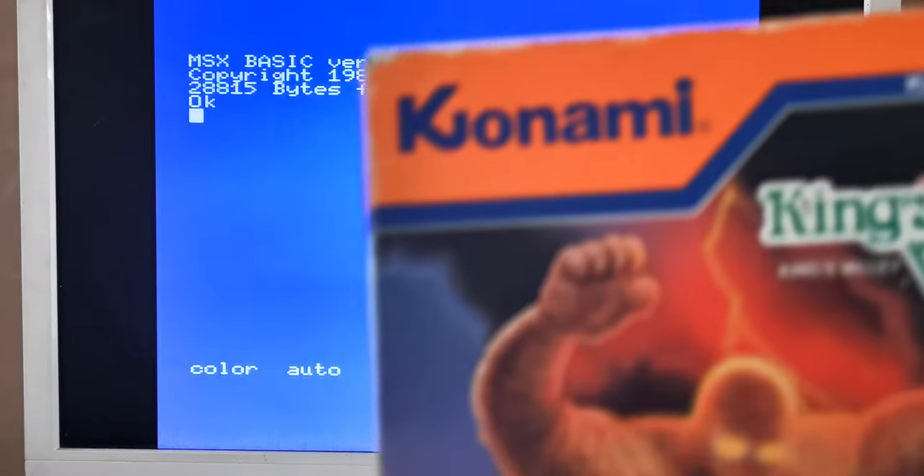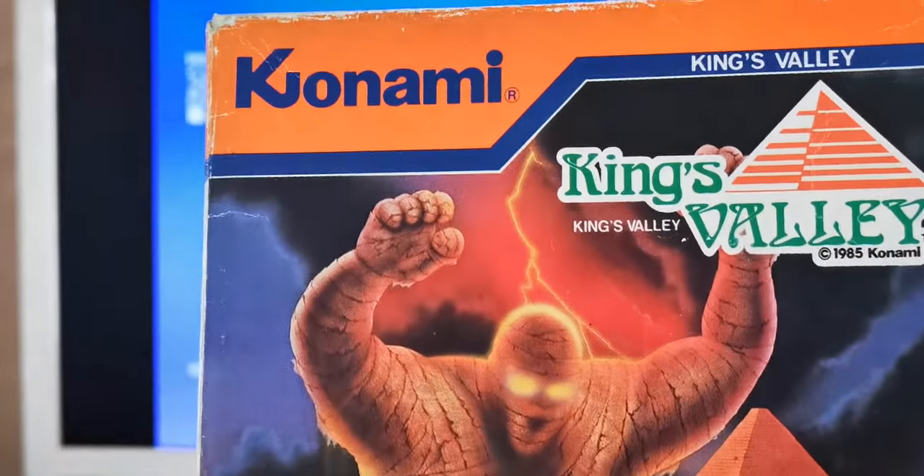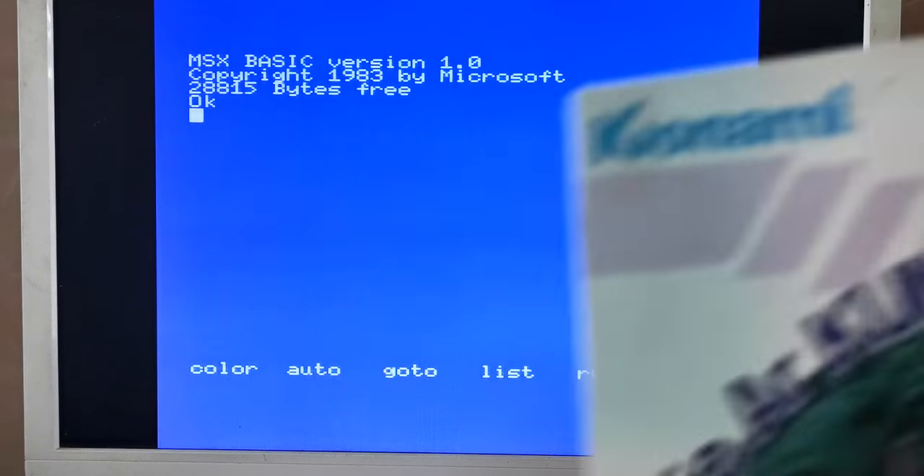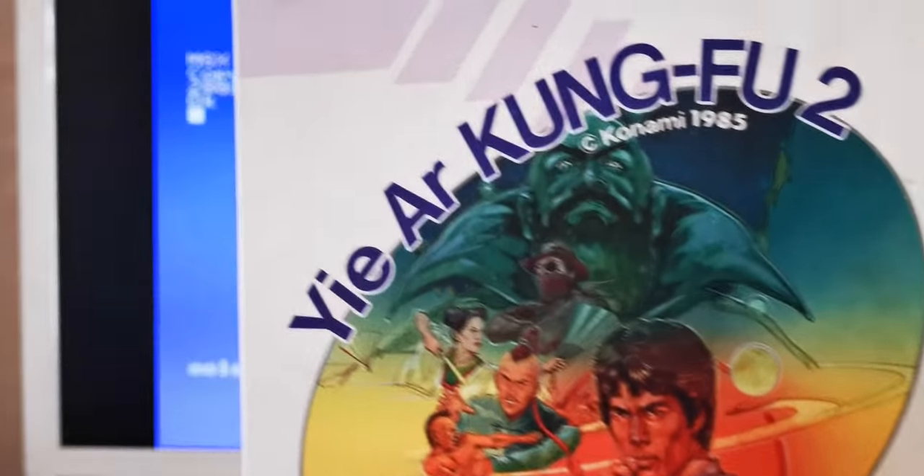You'll remember this from a couple of videos back — I've already shown you King's Valley, not on the cartridge, but I loaded it up through the Castorino device that I got from Duncan Edwards, this fantastic device. If you have an MSX, you should consider getting one of those. Right, first one I'm going to put in — and don't worry, I am going to turn the machine off before I do anything — is Yie Ar Kung Fu 2.